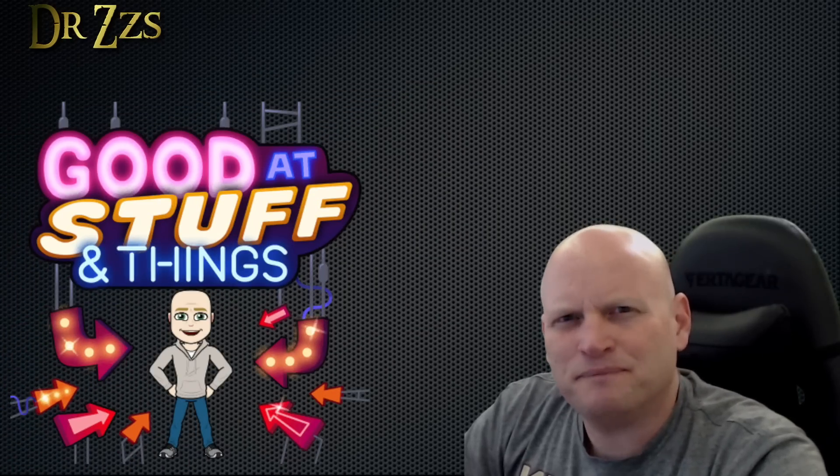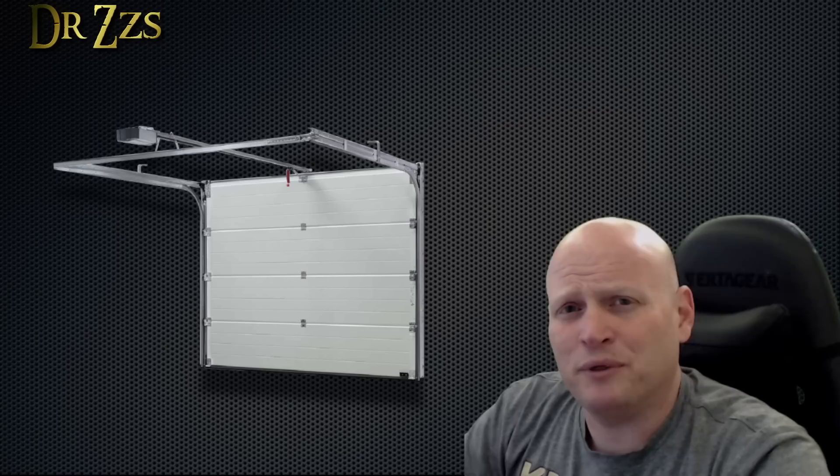My dad is a great guy. I love him a lot. A few weeks ago he was here at the house helping me with something. And I said, 'Dad, I've got all this smart stuff. What can I do to help you?' And he said, 'I'd really like to know when my garage door is open or closed.'